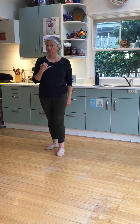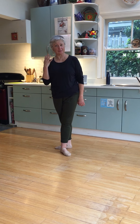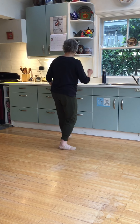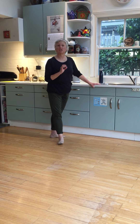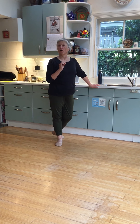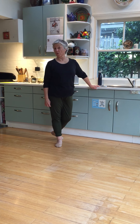So we have eight counts in total and we're going to do it four times. The music for this is by Ayumi Iruzaki, and she's playing a very beautiful piece of Prokofiev which comes from his ballet Romeo and Juliet.